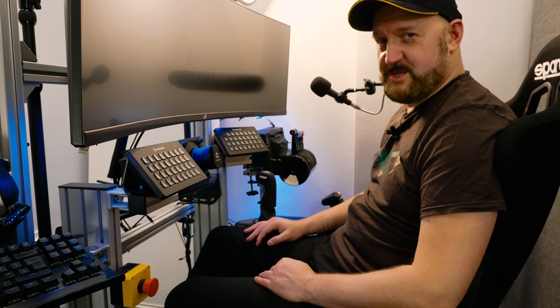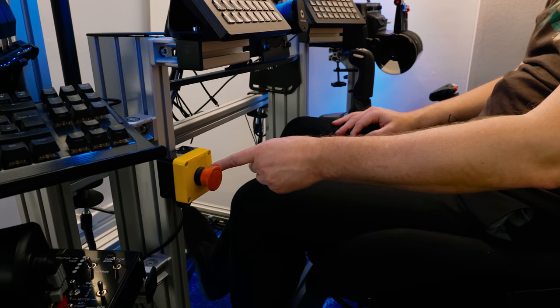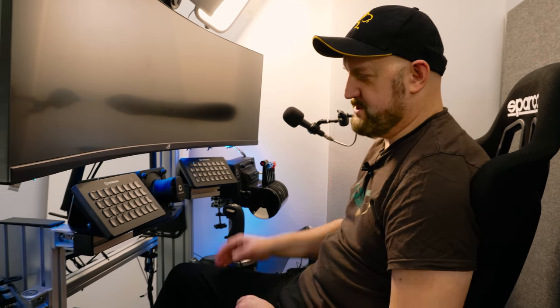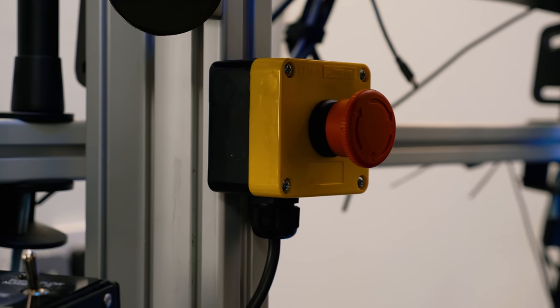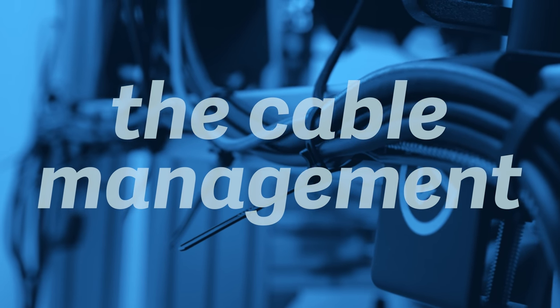That big red button is actually the kill switch for the direct drive — not an ejector seat! I couldn't find a good mounting solution so I used very strong double-sided tape to fix it nearby where I can access it quickly if needed.